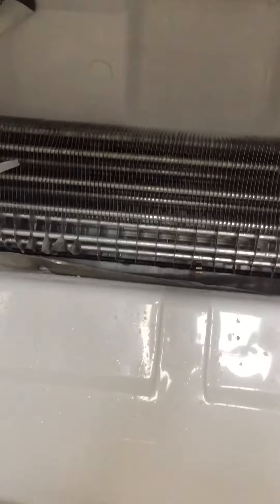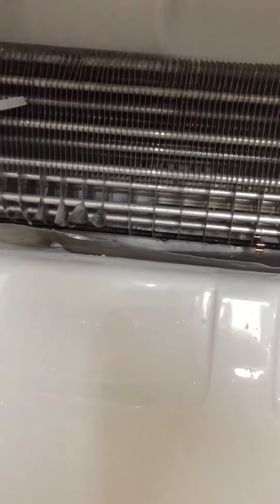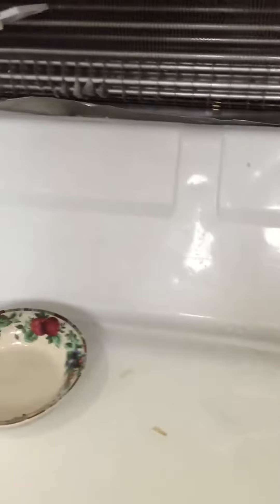Hey guys, this is another video for a Kenmore bottom refrigerator. I'll post the model number in the caption. Basically, I was getting ice in the bottom. So I watched a couple videos, took everything apart, and I was flushing hot water down there with a turkey baster. Notice how the hole is on the left side of the bottom, not in the middle like a lot of refrigerators.